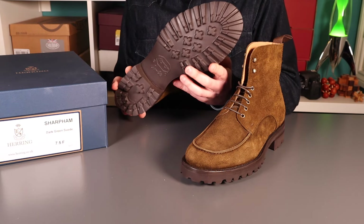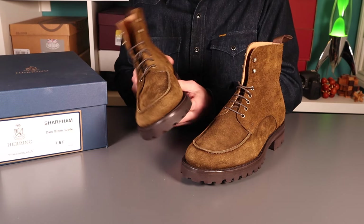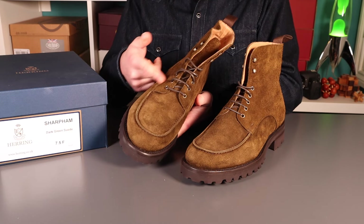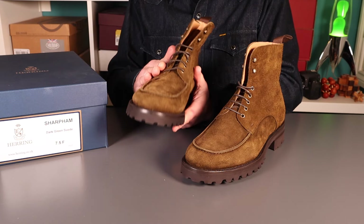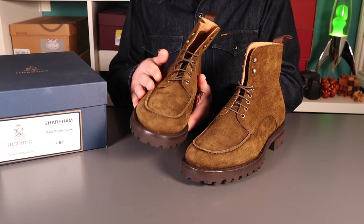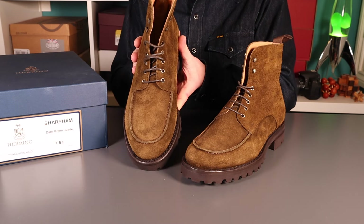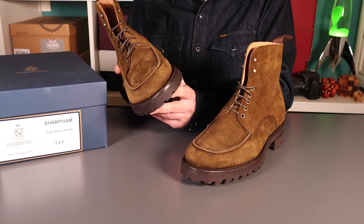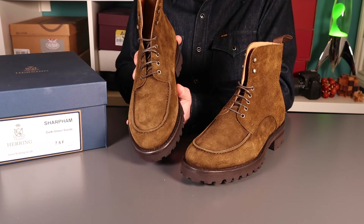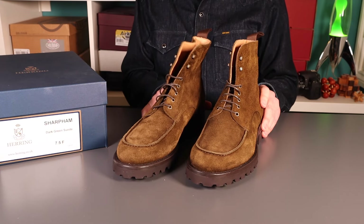These are certainly capable of going off-road a little, but not a true country shoe. The tongue doesn't have bellows on it, and to be honest, suede is not a famously waterproof leather. But yeah, really nice looking pair of boots.